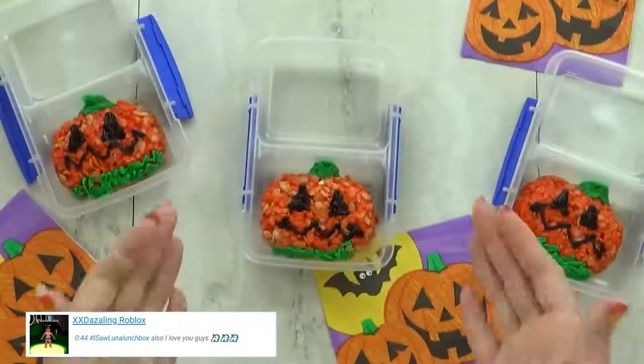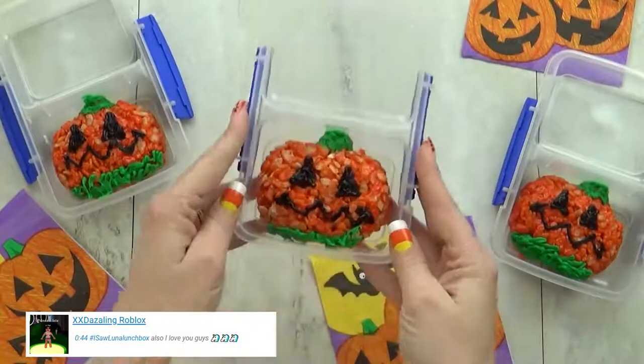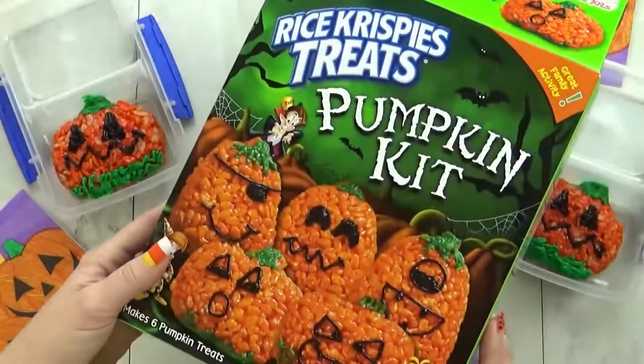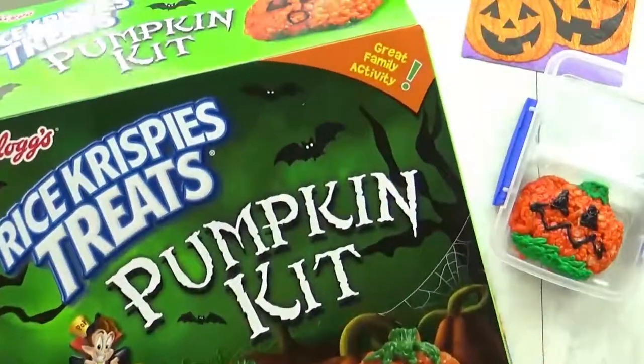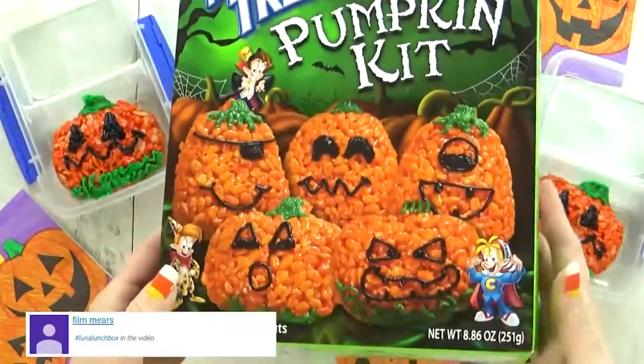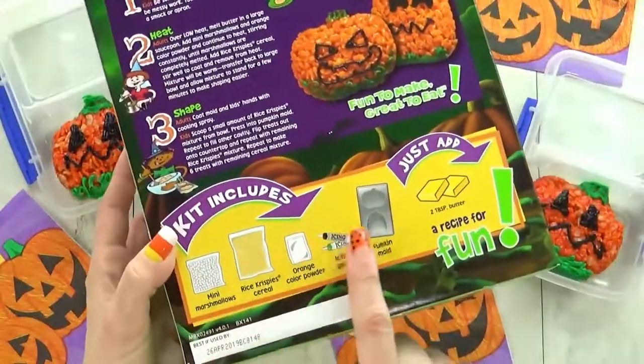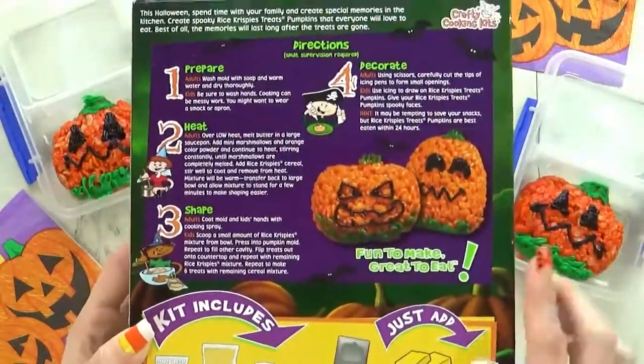See you tomorrow. Hi there and happy Tuesday. For today's lunch I wanted to go with a jack-o-lantern theme. I'm actually going to start by making the treat, which is going to be a really simple but festive rice crispy treat. I got this kit at Walmart. It wasn't very expensive but it also doesn't make very many — only about six.